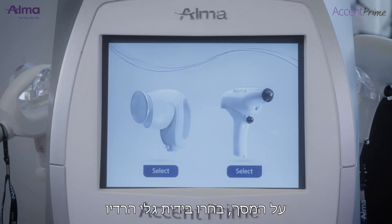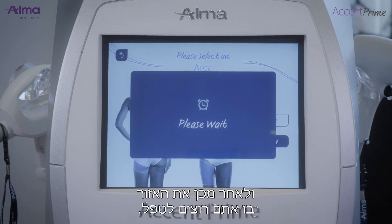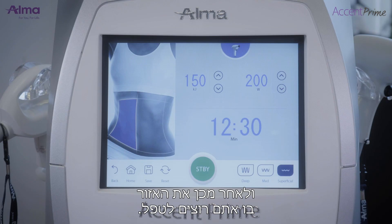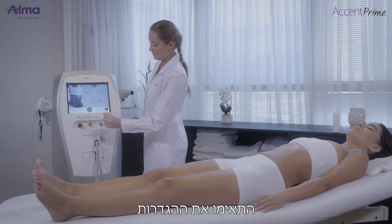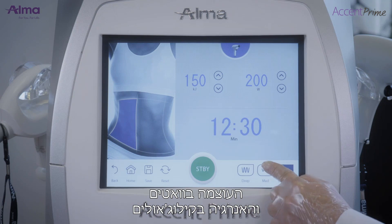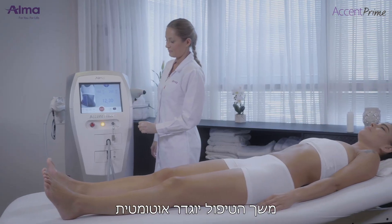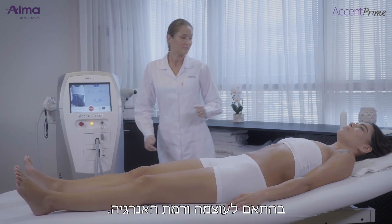On the screen, select the Unilarge applicator, then select the face or body area, and then choose the area on the face or body to be treated. Select treatment parameters: power in watts, energy to accumulate in kilojoules, and depth from 1 to 4 according to the area to be treated. The treatment time will be automatically shown based on the power and energy level set.